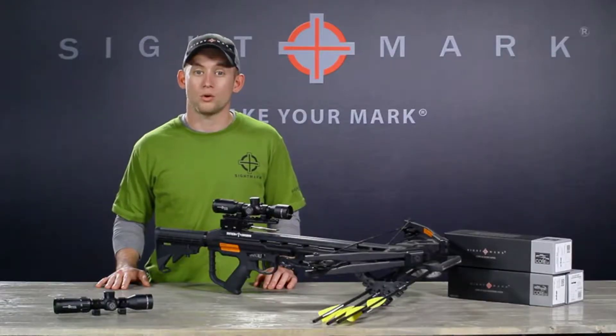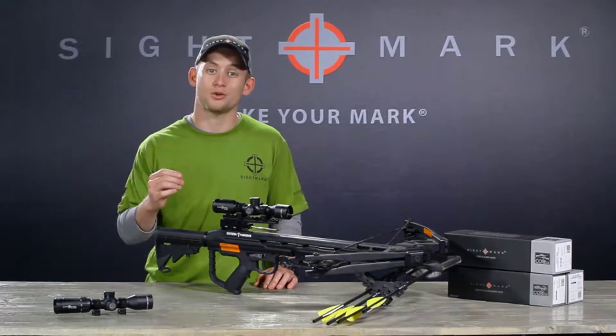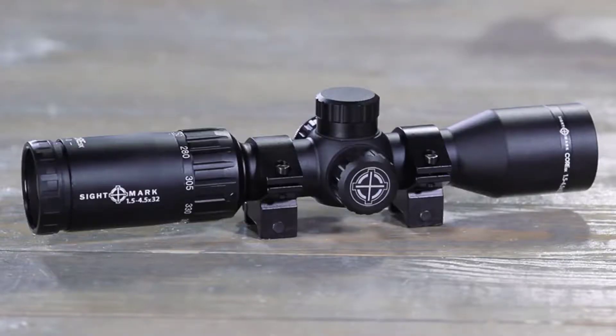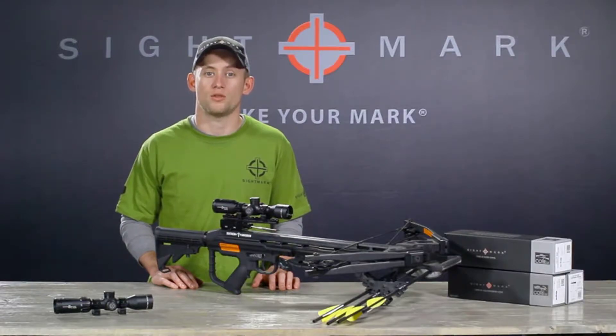The Sightmark Core SX 1½ to 4½ by 32 crossbow scope is the ideal crossbow scope for medium-sized game like whitetail and mule deer. Its 1½ to 4½x magnification is tuned to 250 to 400 feet per second crossbow speeds and is equipped with a red and black VXRM reticle.